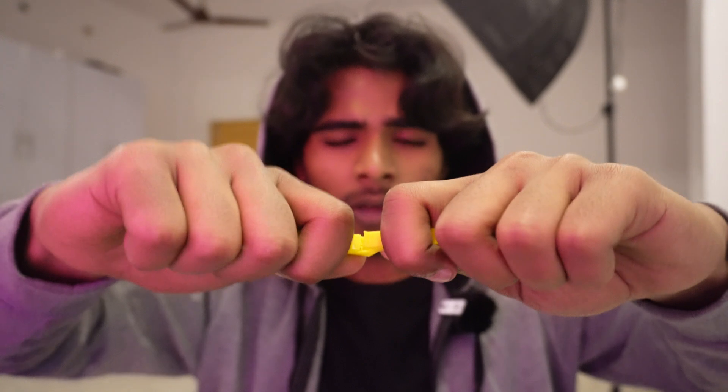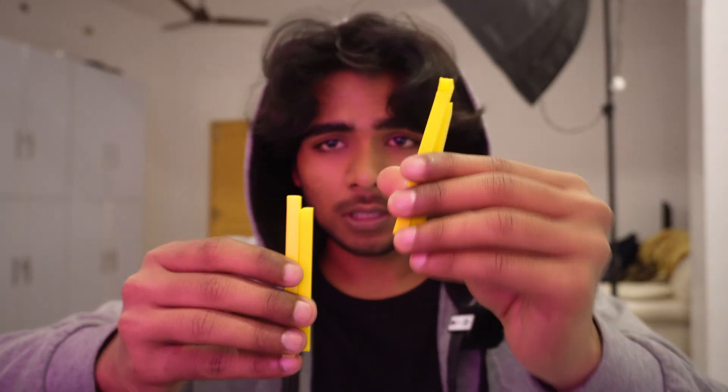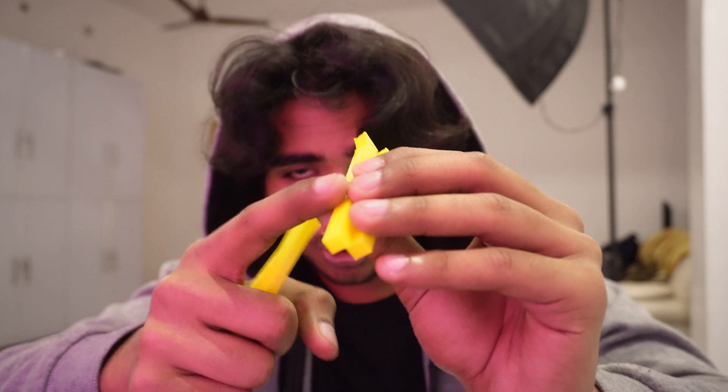I printed this one horizontally and it's going to be really hard to break compared to the vertical one. There are no weak points in it. I tried to break it and it's difficult — it eventually broke through the wall, not from the layer lines. Obviously it's plastic so it will break, but this orientation is much stronger and also produces much sharper print quality.